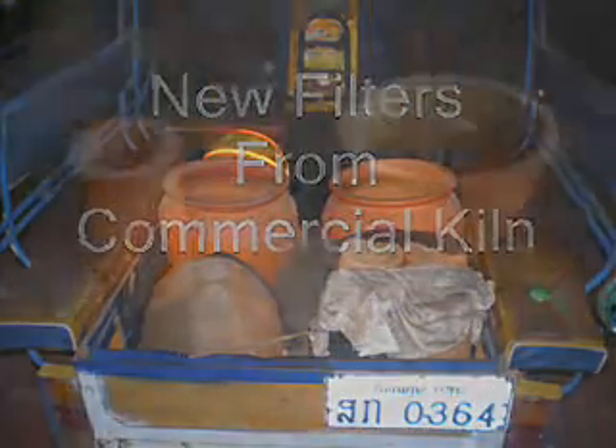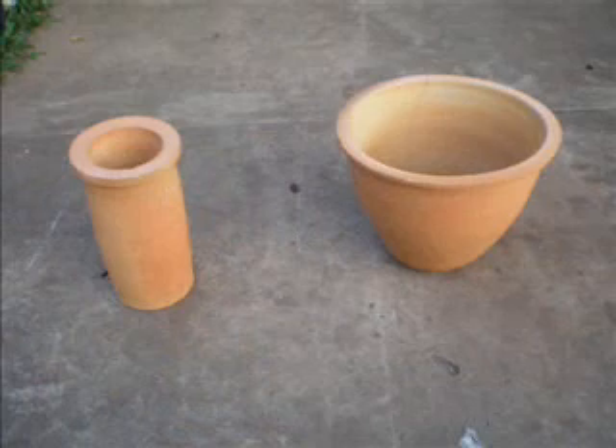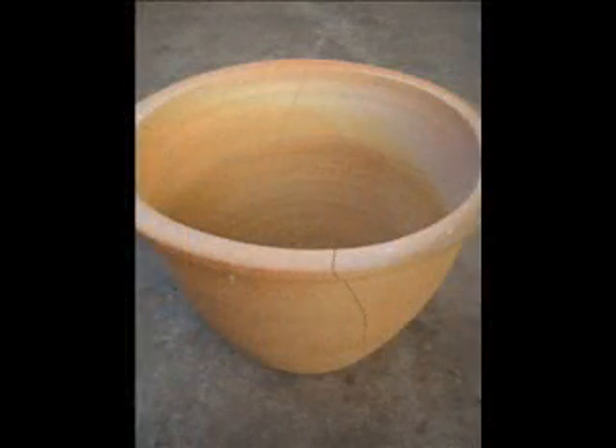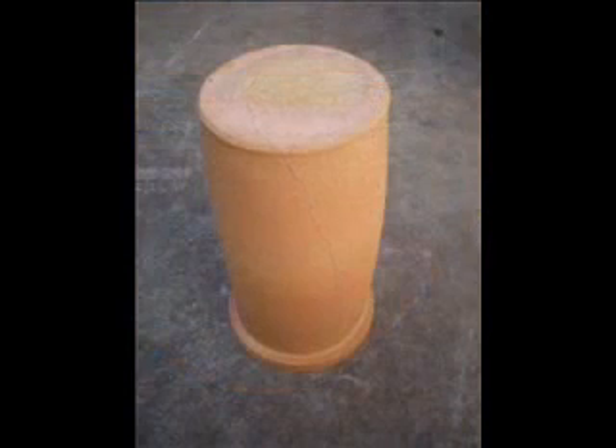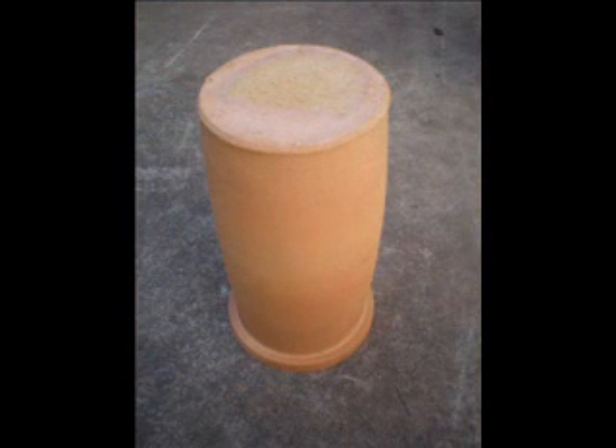That's a tuk-tuk. I brought the filters home from the commercial kiln to the compound. There are two varieties of kiln there — the pot with the cracks, you can see the crack down the front, and the candle. The candle does look pretty good: it is uniform thickness and colour, and we'll be testing the bacteria removal and the flow rate this week.